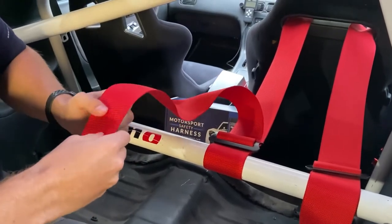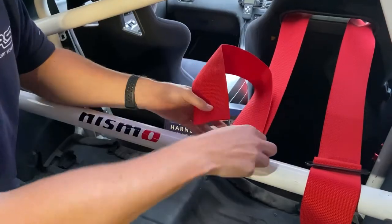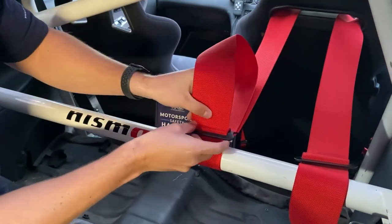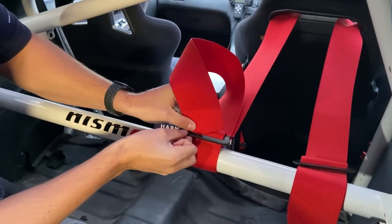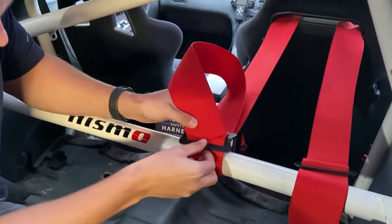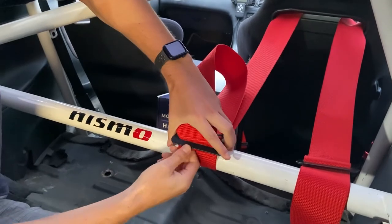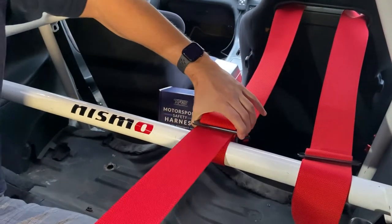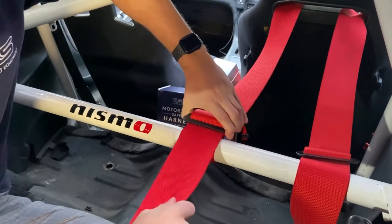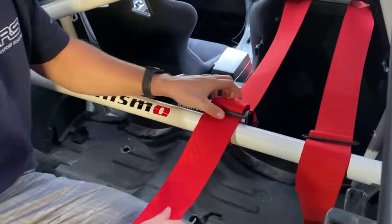Step three is the most important part of wrapping it around the roll cage. You want to come back on yourself for the final part. Pull that nice and tight, and you must leave yourself at least 10 centimetres of a tail.